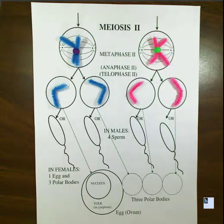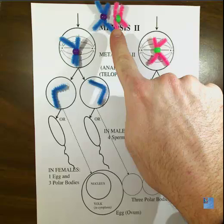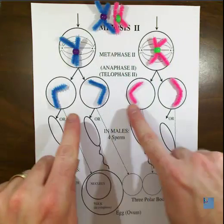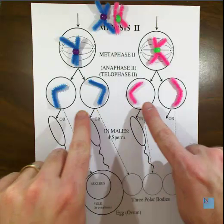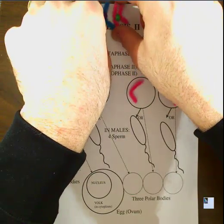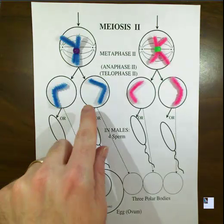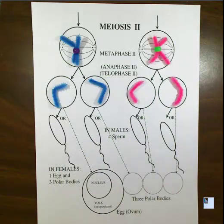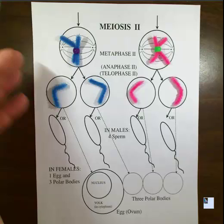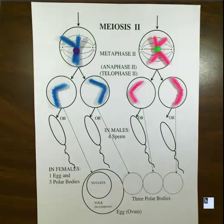What we've created is four cells. We started with a cell that had a pair of copied chromosomes, but we ended up with four cells each having only one chromosome of the pair. We've gone from a diploid cell, which has both chromosomes of the pair, to haploid cells which only have one. Think of a pair of shoes — we took a cell that had both the left and the right shoe and created cells that only have one or the other.